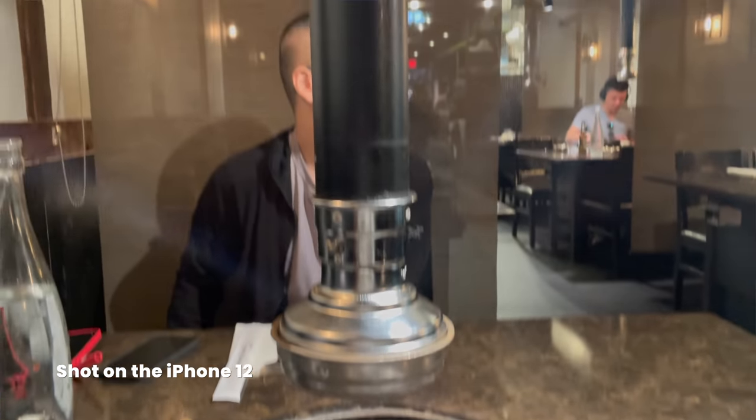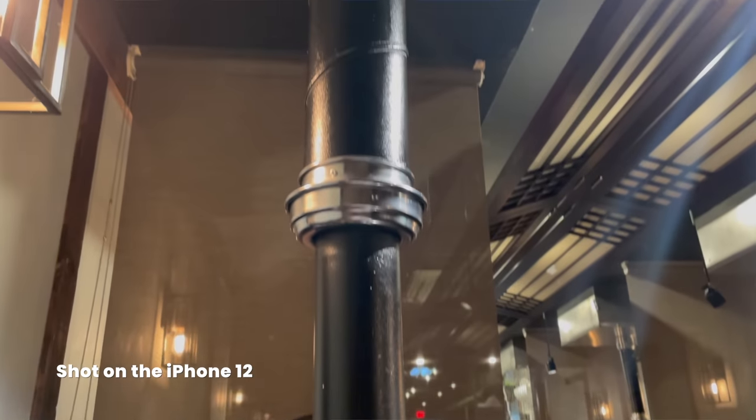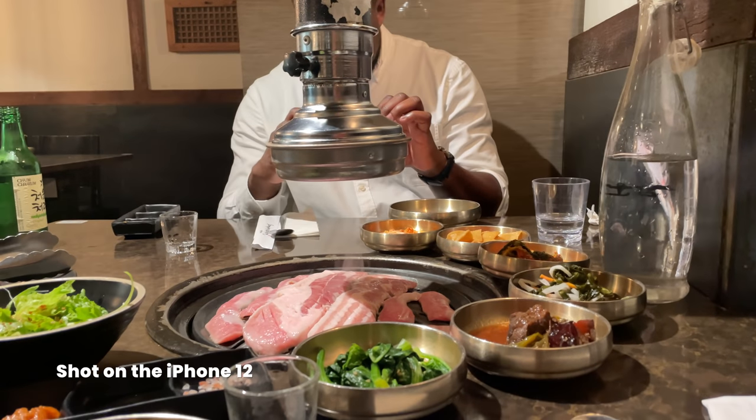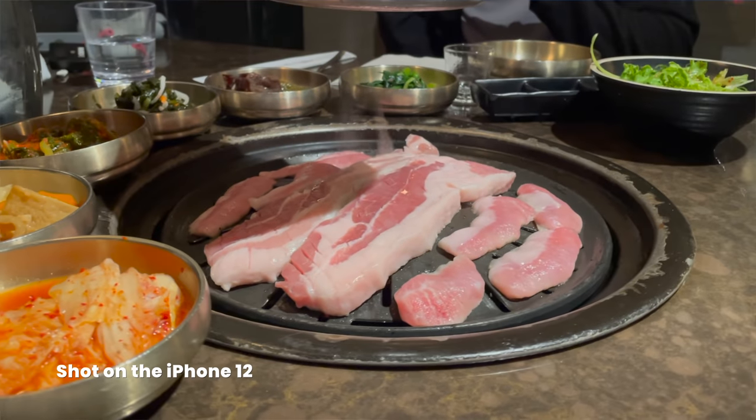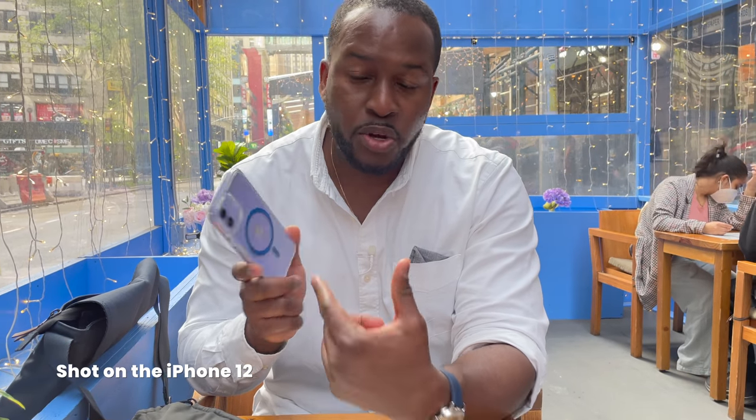So we're done having lunch. We had some Korean barbecue. And as you've probably noticed, we shot everything with the iPhone 12, which is a great experience — something I think Apple has done really well with this device. Your iPhone is capable of doing a whole lot for you. Whether it's purple or black, it does the job quite well.